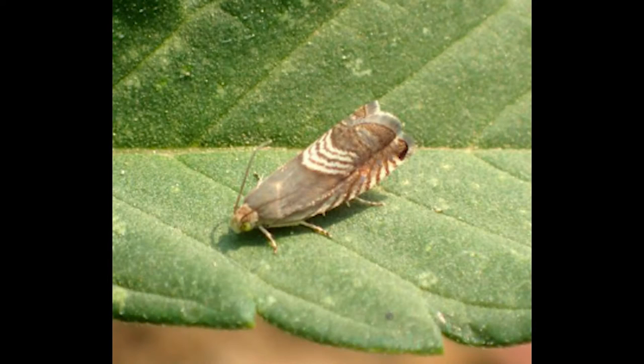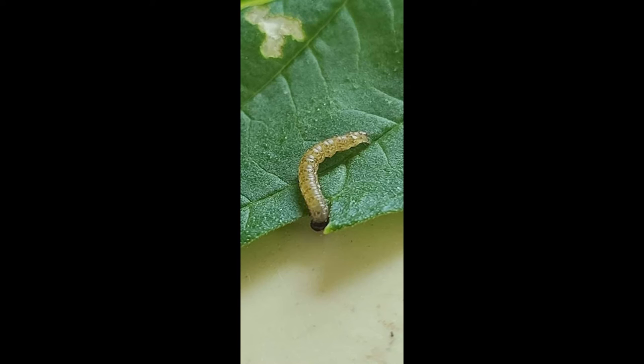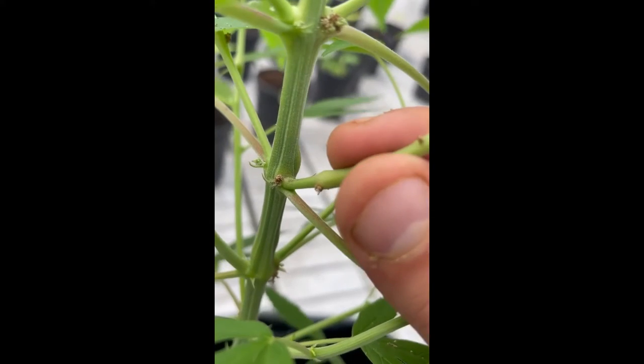Adults mate and females oviposit white eggs onto the leaves of cannabis and other suitable hosts singly. Eggs mature and tiny cream-colored larvae a few millimeters in length eclose as the first stage, briefly feeding on leaf tissue before boring into nearby branches.